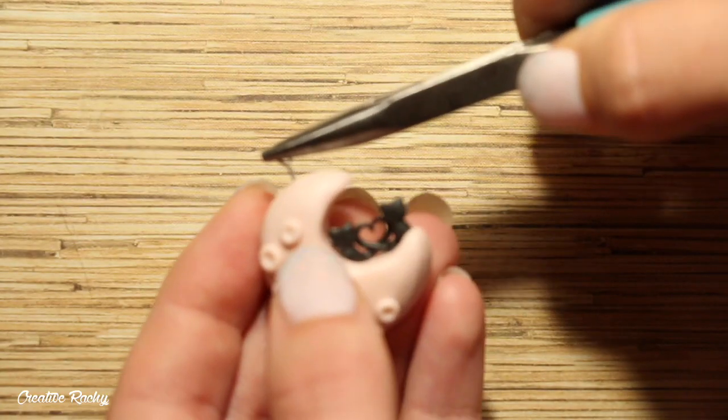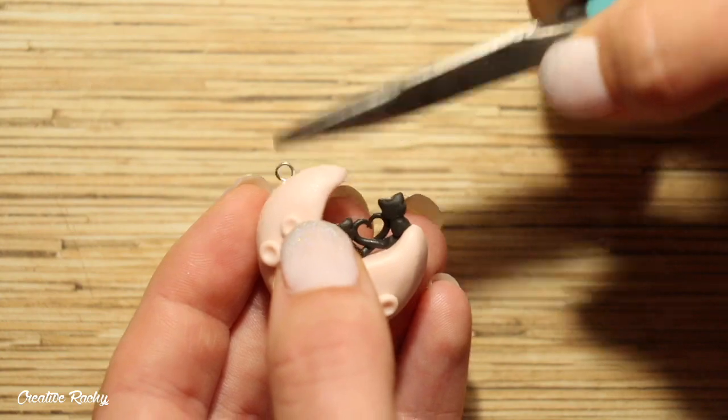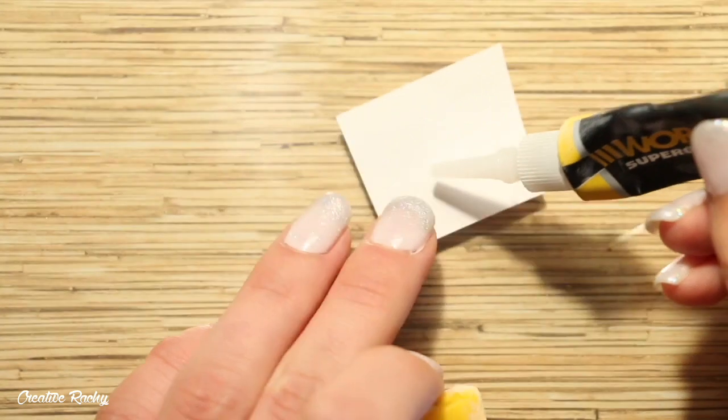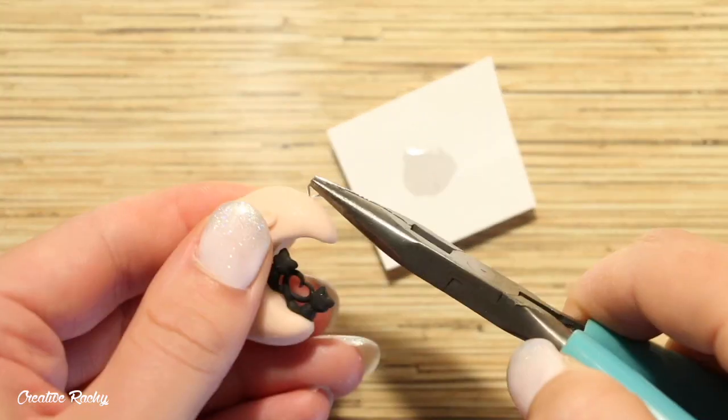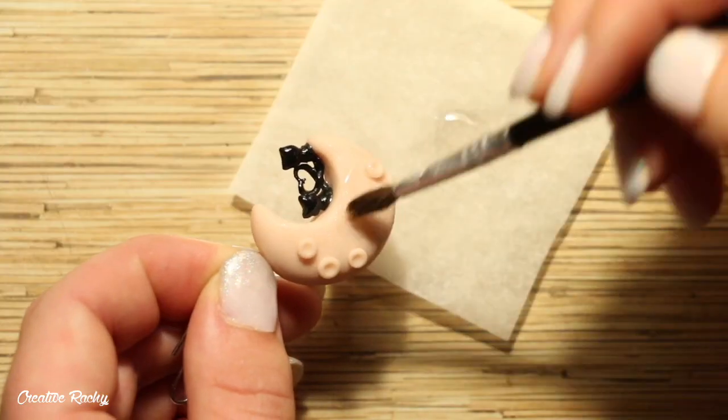Then if you would like to make it into a charm, go ahead and add an eye pin and then it's time to bake it in your oven according to your package's instructions. After baking, I went ahead and added some super glue to secure in the eye pin and I also added a coat of UV resin for my glaze for extra protection and shine.